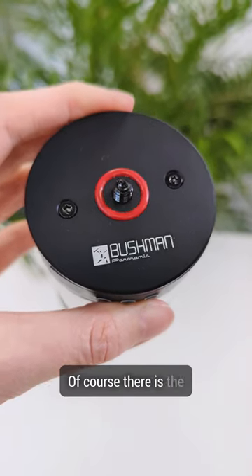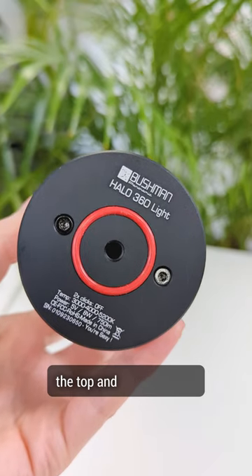On the halo light, of course, there is the Bushman Pyramid logo on the top and on the bottom.